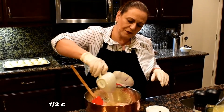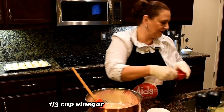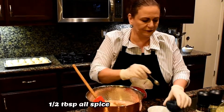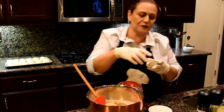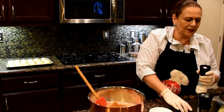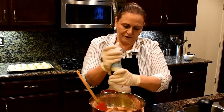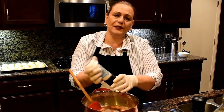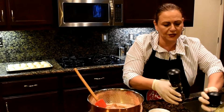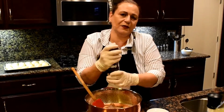Half a cup of lemon juice, a third cup of vinegar, half a tablespoon of allspice, half a teaspoon of cinnamon, and the salt. I'm going to use sea salt today — I like it a little bit salty. Same thing with the black pepper — fresh ground black pepper. The salt and pepper is up to you; you can add as much as you want.